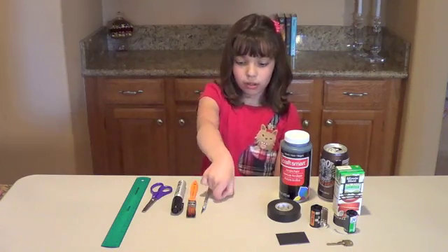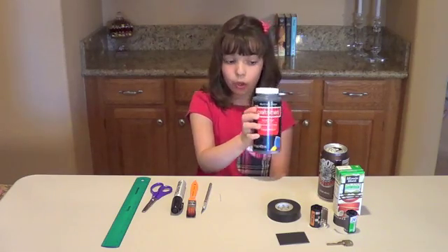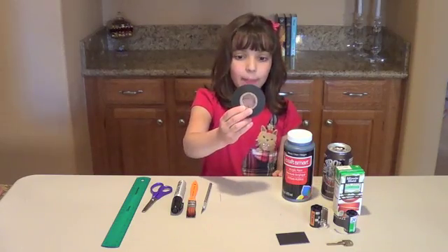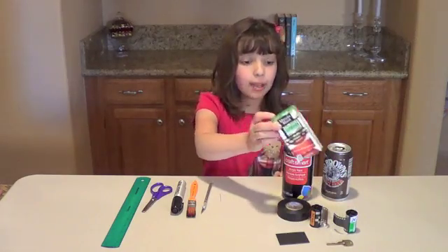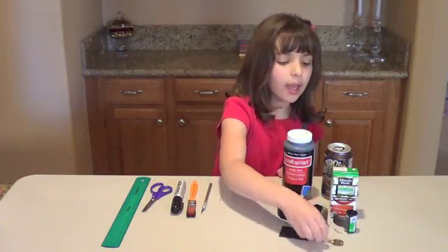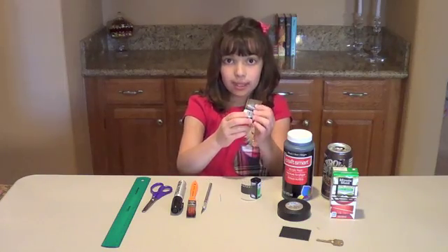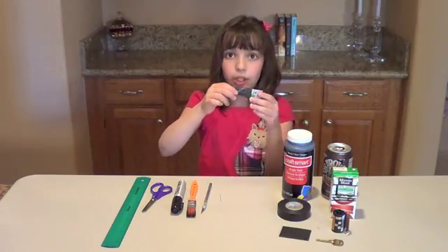And a needle. For my supplies, I needed dull black paint — it must be dull so there's no shine on it — a can of soda, black tape, electrical black tape, and a juice box. I used an apple juice box, a piece of cardboard, a key, and two rolls of film. One of them must be used with the tail sticking out, and the other one must be new with the leader sticking out.